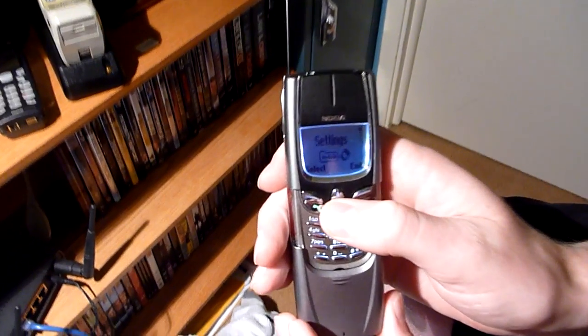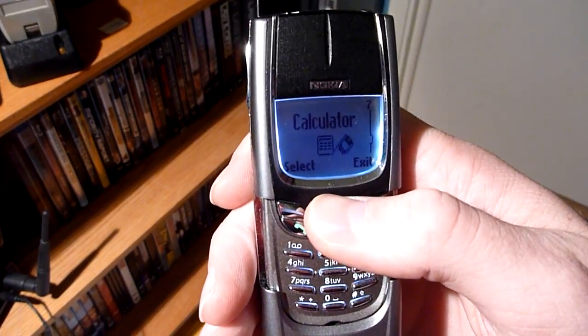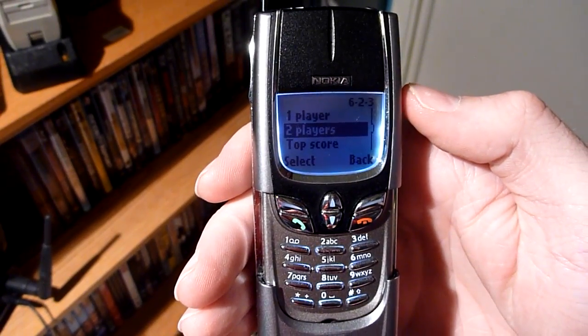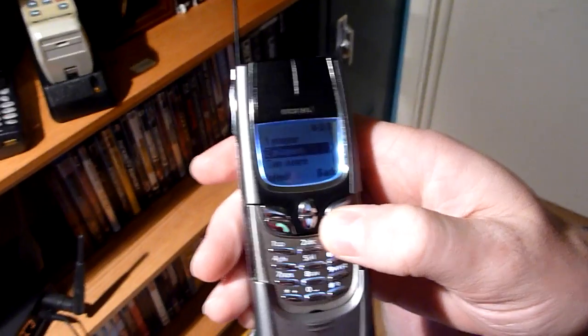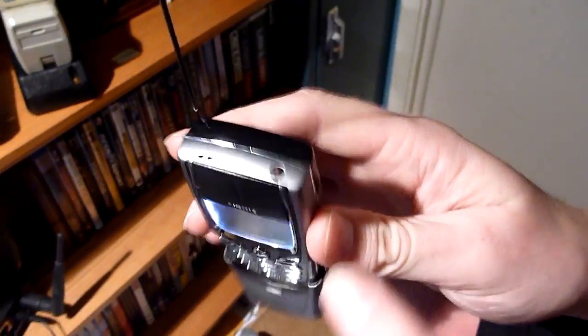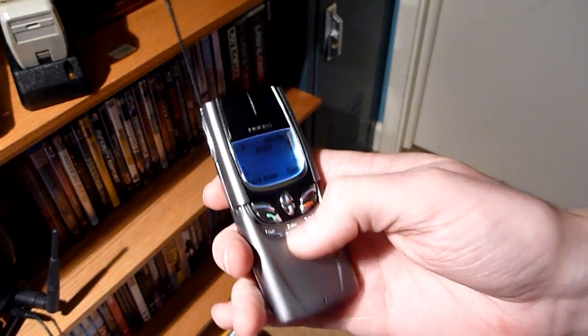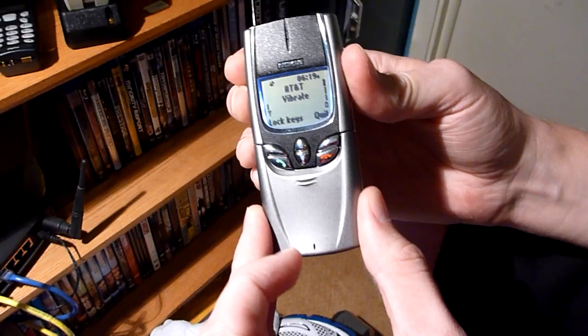The menu is the same as the 8290 — I've got all the same features. There's games, Snake, two-player Snake, so that's what we're going to get set up right here. But before I do that, that's the power button. Then we've got the slide cover — you have to do it manually, sadly it doesn't eject by itself by pushing a button.